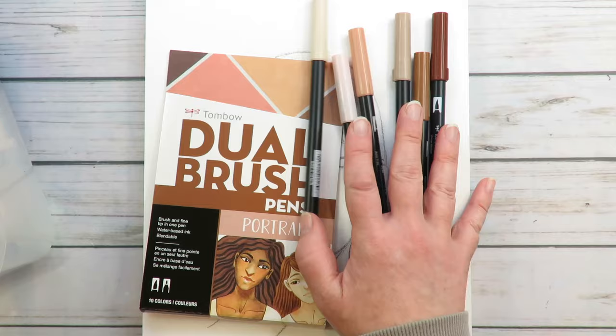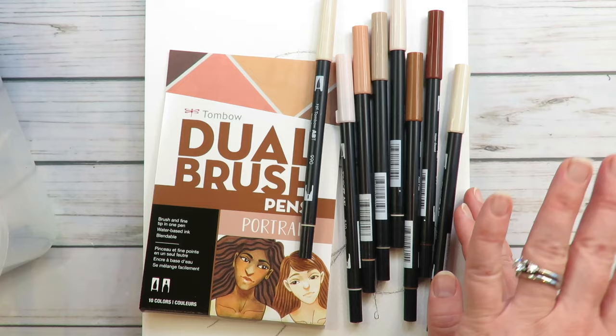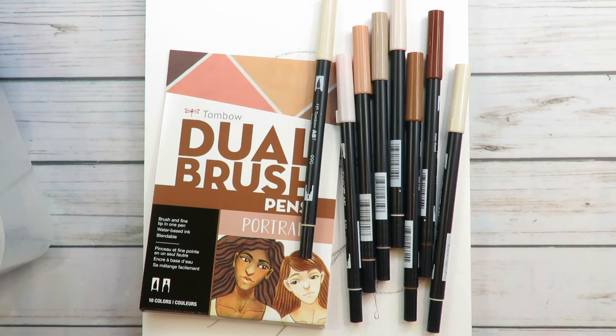I love their portrait set because it makes grabbing different pens really fast and easy. They have great colors — they run the gamut from light to dark to medium, and they have some pink shades in there. I really do highly recommend them. I'm not going to go into too much depth on all the colors except to say: grab the portrait set. You will not be sorry.